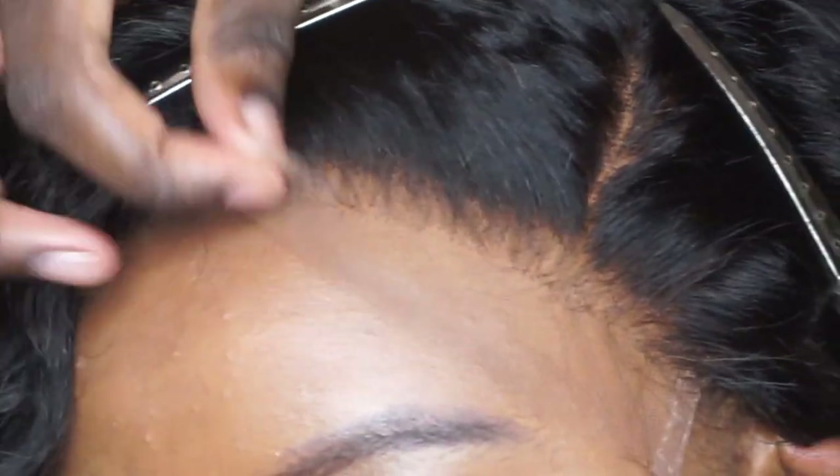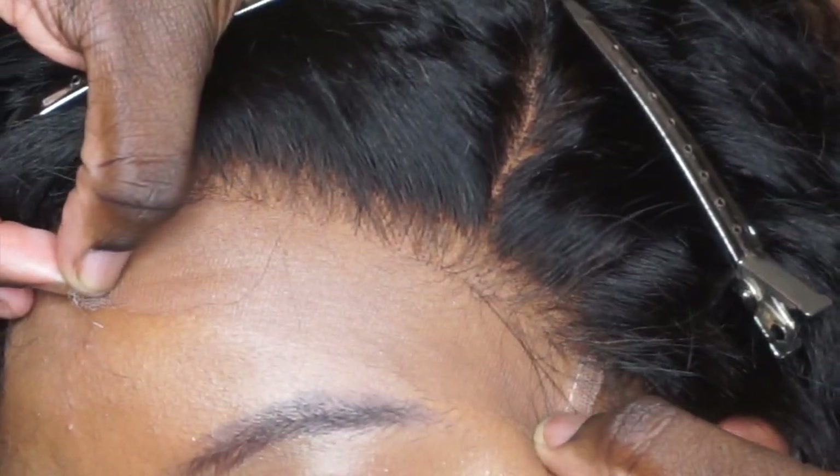Not sure if I mentioned this, but this is HD lace — just look at how that is blending in with her skin. Now I'm just going to clip back that extra piece of lace.